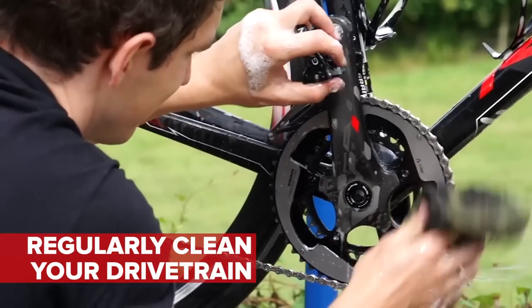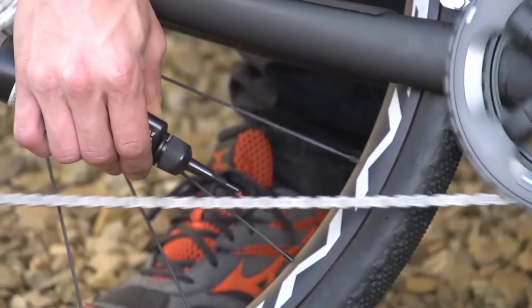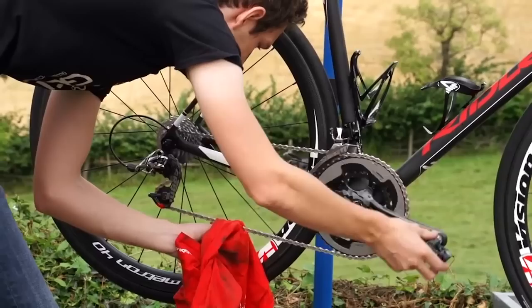The first point is that you should clean your drivetrain regularly, particularly if you ride in poor conditions. Secondly, you need to make sure that every link on the chain has a coating of lubricant when you put it on, and then let it sink in for a minute or so before wiping off any excess.